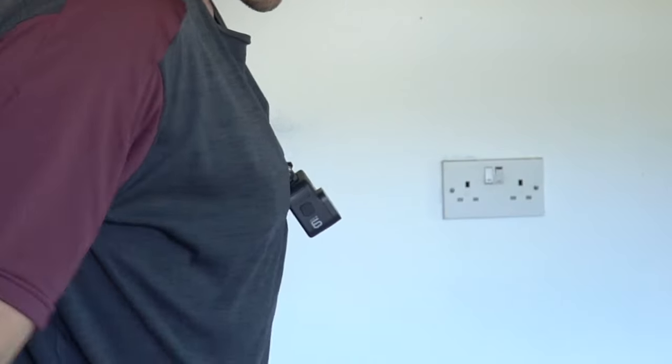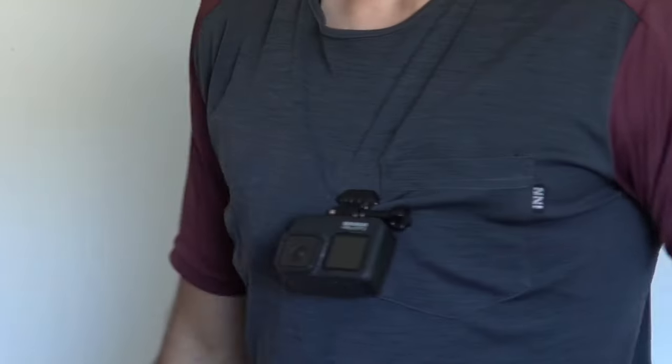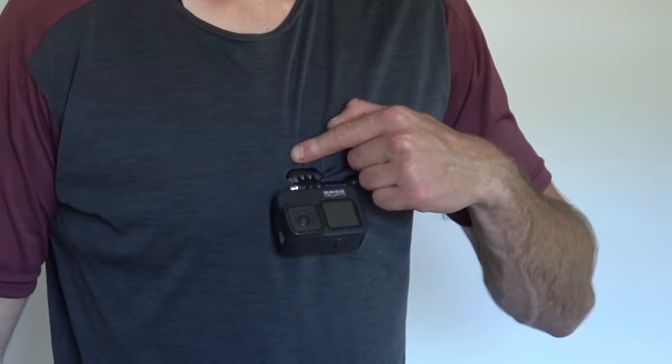Look at that — can't see a thing. Comfortable, doesn't rub, doesn't destroy your jersey, and more importantly you can take a bag on and off without it fouling on the chest harness.